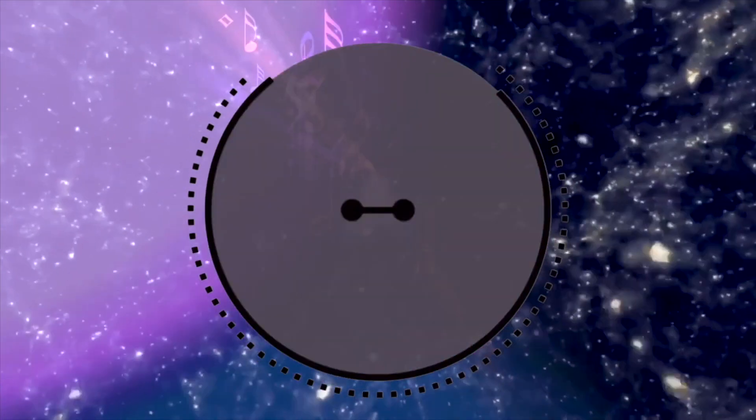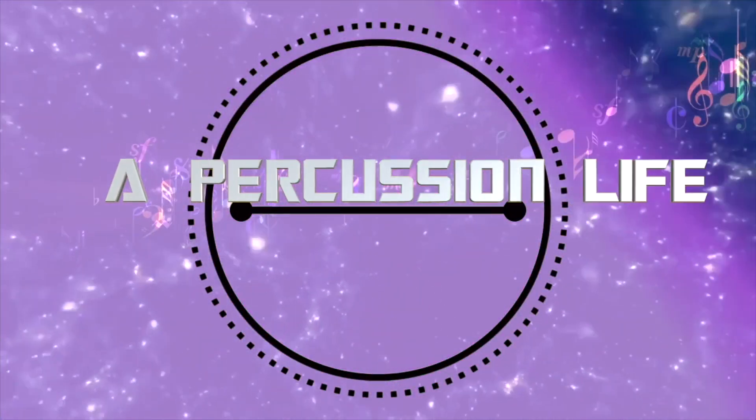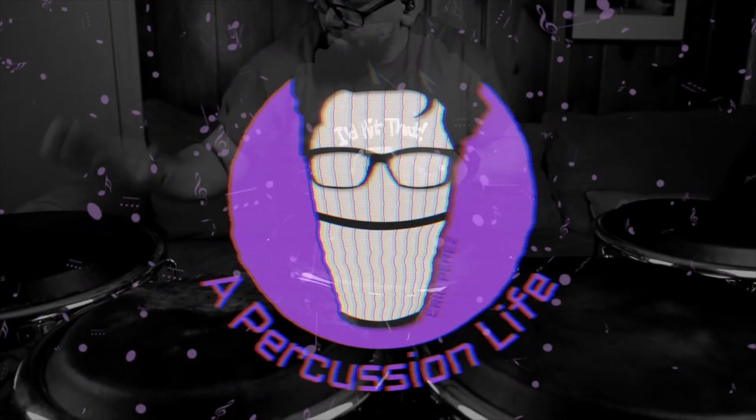What's going on everybody? I hope everybody's having a great day so far. Today we're actually going to talk about something that's going to help you take care of your drum heads. To all the new subscribers, welcome to Percussion Life. My name is Eric Perez. Some of you already know that by now, but I just had to say thank you for subscribing.